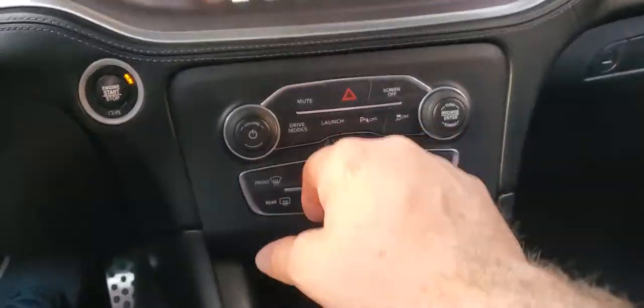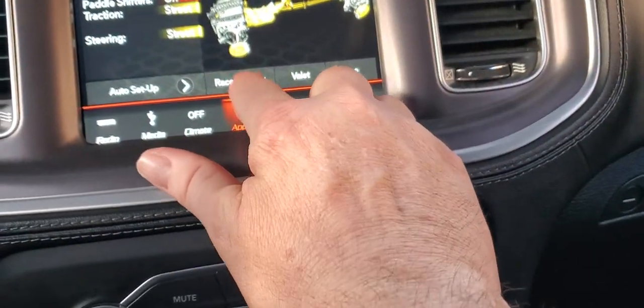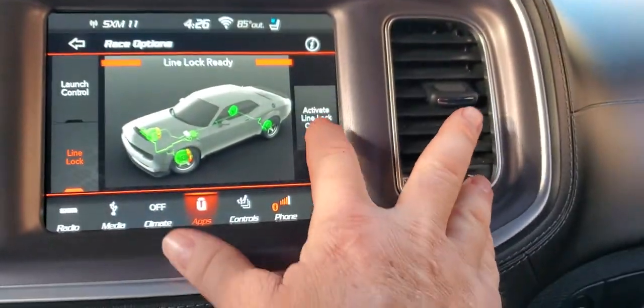You just go down here, go to drive modes, go up here to race options, go over here to line lock, and hit activate line lock.